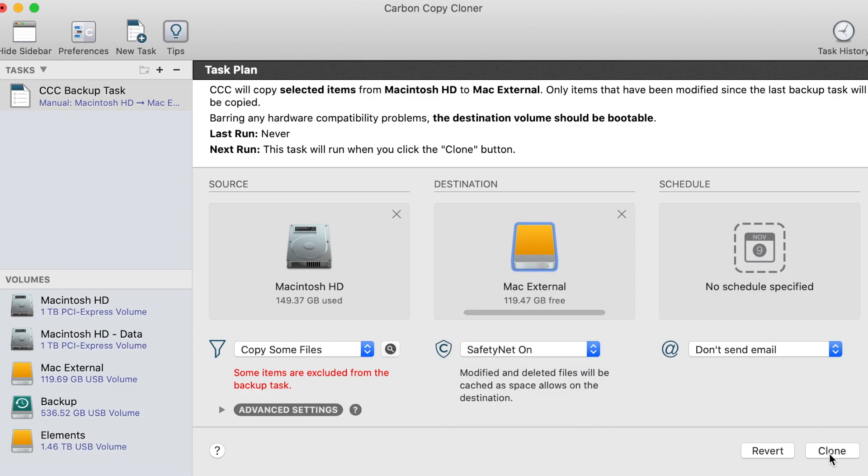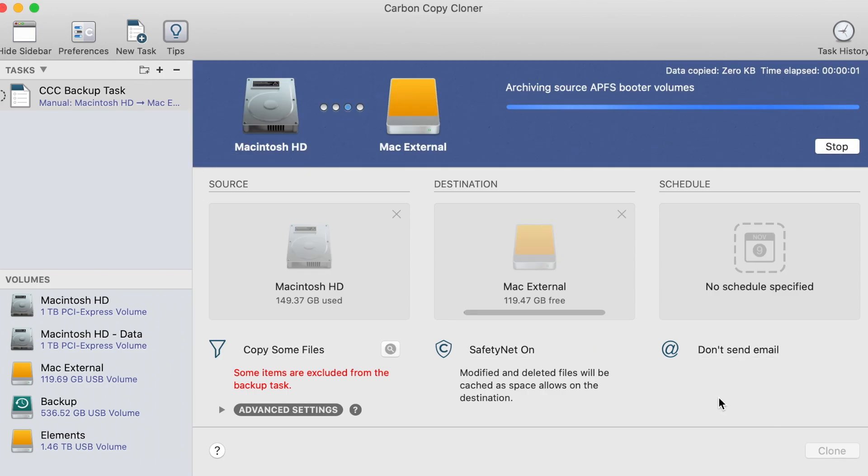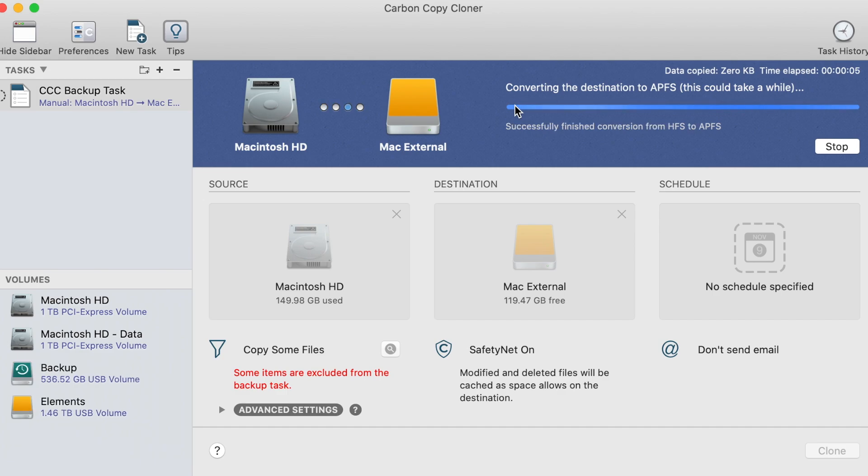After you select this, you can go ahead and click clone. Now all you gotta do is wait for it to finish.